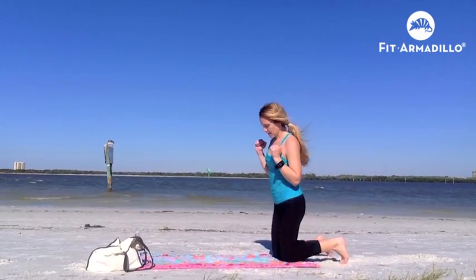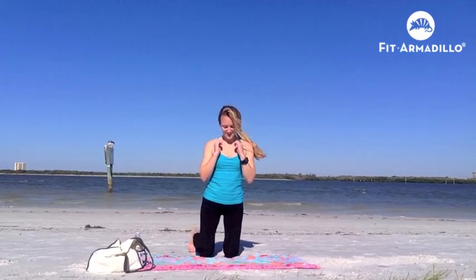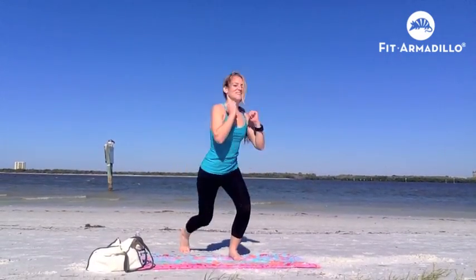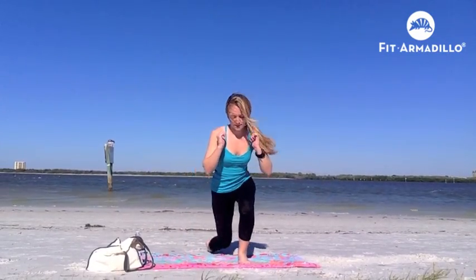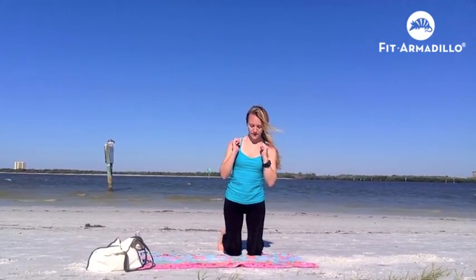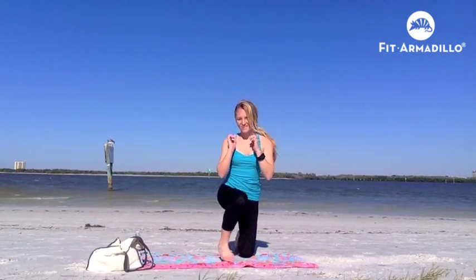Here is a view from the side. Step up, squat, bring it down, and repeat on the other side. For that modification, notice I have a diagonal but straight line in my back when I'm doing that squat, and that my knees are not going past my toes.